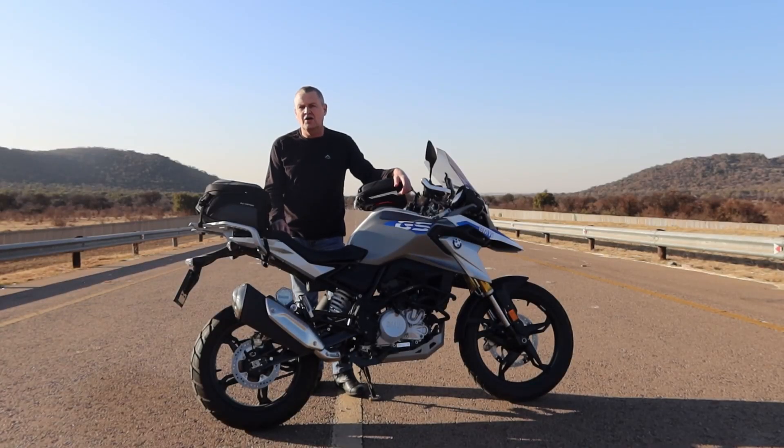Before we dive into the bag, I want to tell you exactly how I travel. I travel a lot but I do not camp — this body is too broken and old to be lying on the floor. I like to go to bed and breakfasts, hotels, or guest houses, and for that I needed a small bag because I hardly ever travel for more than three or four days at a time.